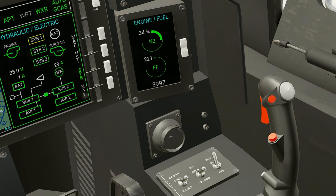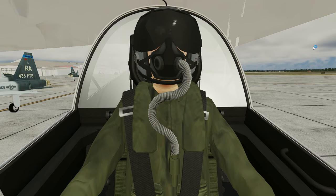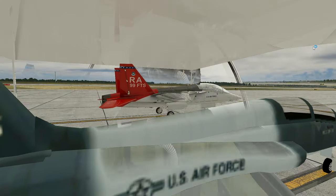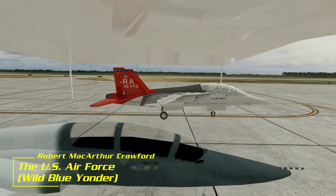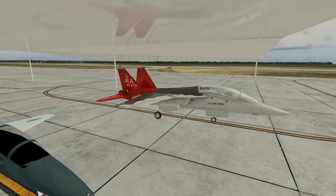Now close the canopy. And that is how you start the T-7A Red Hawk. Go 332nd Fighter Group. Go 99th Pursuit Squadron. Red Tails forever, baby.